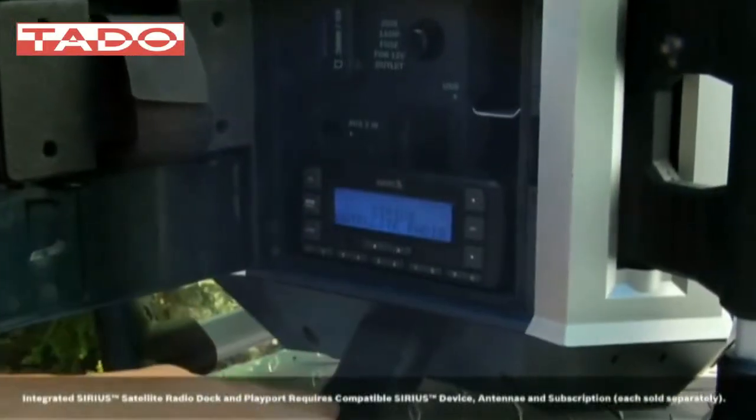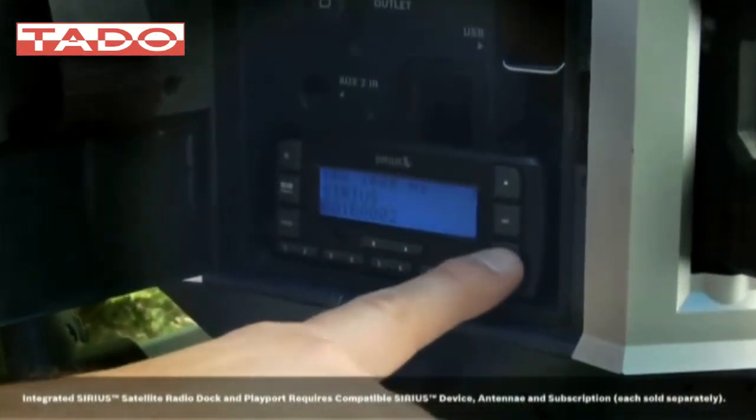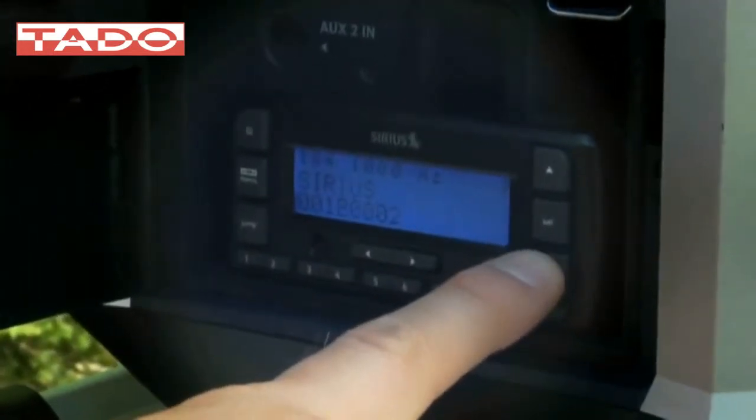And with the Powerbox 360 Deluxe version, you can even enjoy Sirius satellite radio through its integrated Sirius dock-and-play radio port, compatible with select Sirius dock-and-play devices.